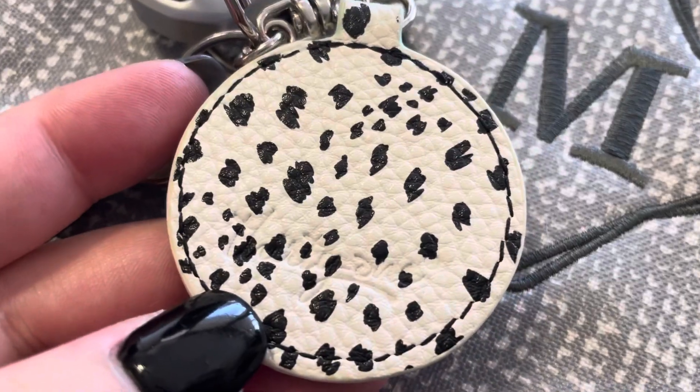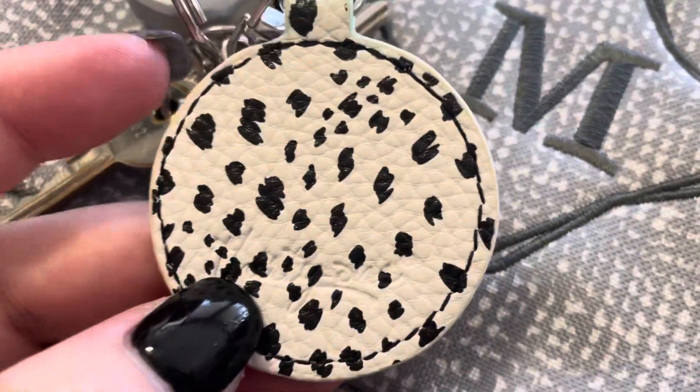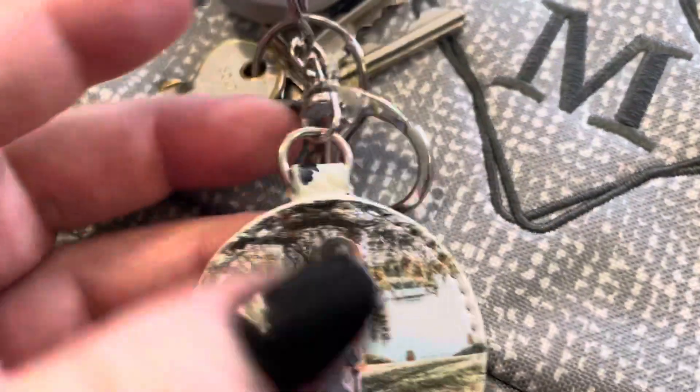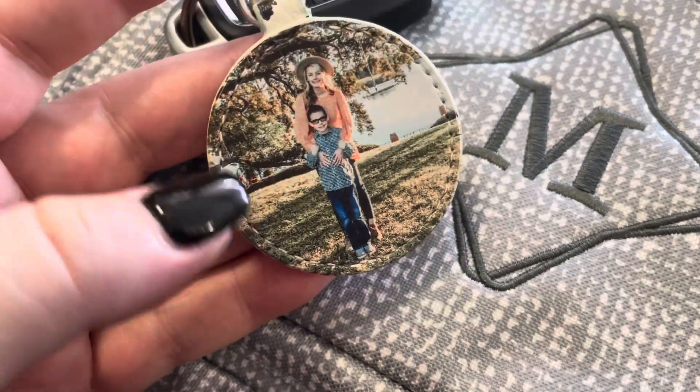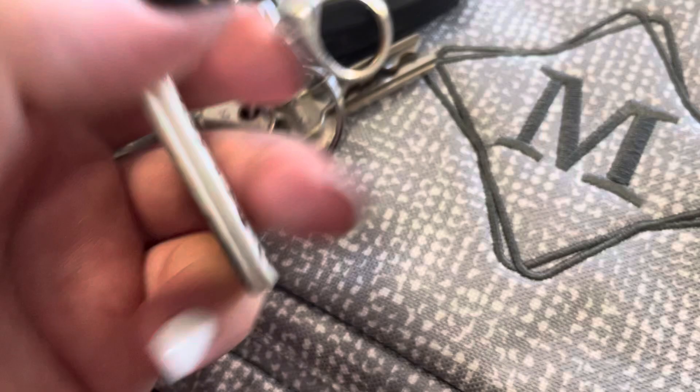It's vegan faux leather on the back. There are different colors available, and there's also a different shape. This is the round one. There is also a tag shape — it's kind of like a rectangle. Super cute.